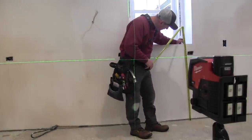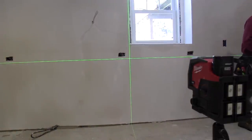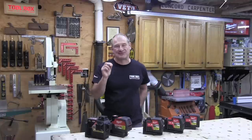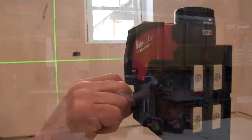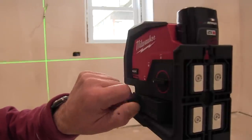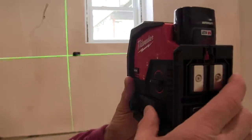I used the cross line lasers and the three-plane laser the most, primarily for plumb and level line applications — trim work and cabinetry. The lasers are easy to operate, they adjust beautifully, and I really like that micro knob adjustment. It's a super nice feature and one that's been long overdue on small lasers. There's a mode button on the side that lets you cycle through plumb, level, and cross modes. The green line is bright and crisp — the longest distance I personally tested was about 45 feet.